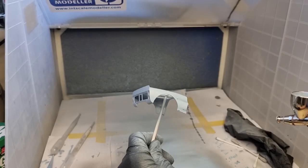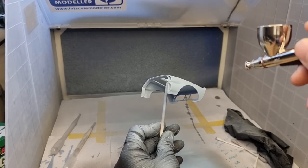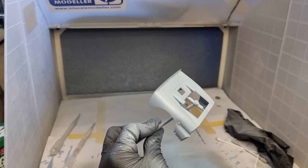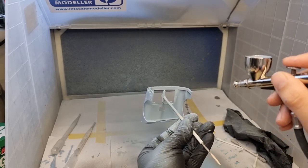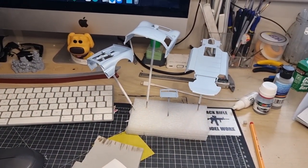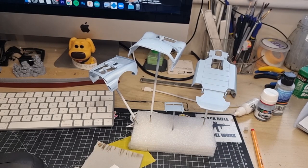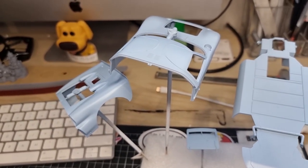On about the seventh coat — still a nice thin coat. You don't want to do wet coats with this stuff just in case you end up crazing the plastic. It did seem a lot more forgiving than Zero Paints, thankfully. It's quite hard to see on camera because it just looks gray, but depending on the light you can actually see the blue. Seven or eight coats in total — just go with your gut; when you think it looks good, it's done.